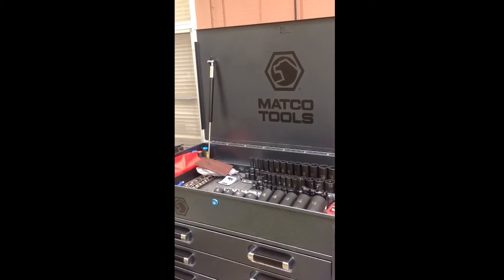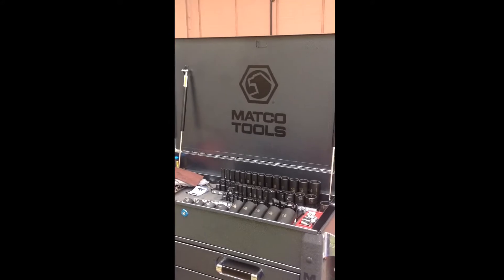I was watching a lot of YouTube videos on toolbox tours and I thought I would do one.